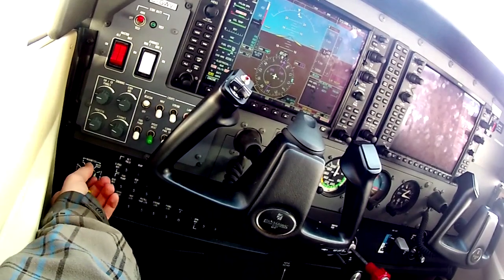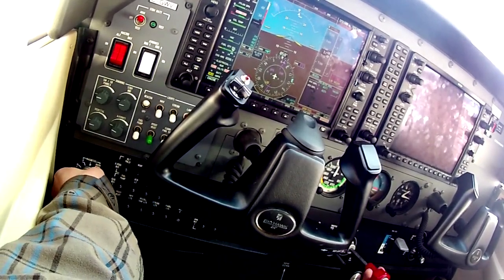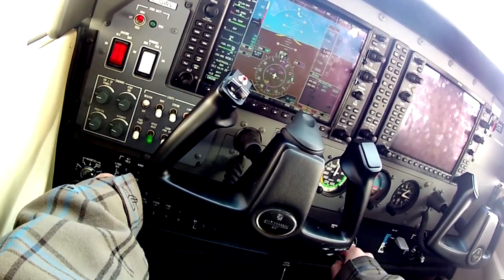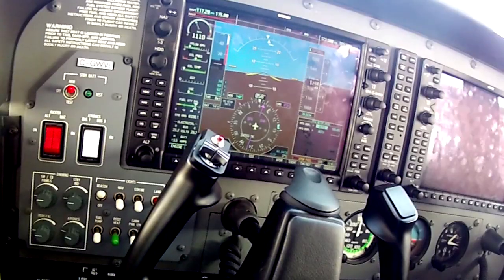This initial look at the G1000 was partly a camera test, but I was also curious to see how fast an experienced instructor could get through the start and run-up procedures — which I expected would be more complex than they actually were.